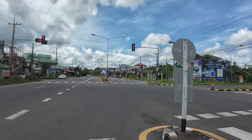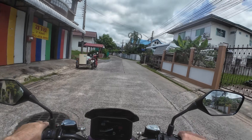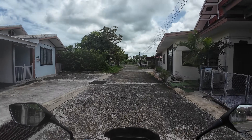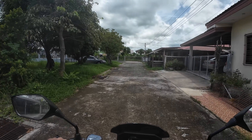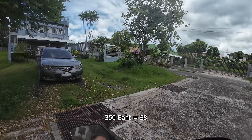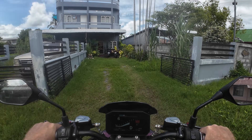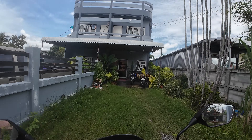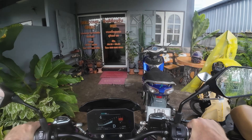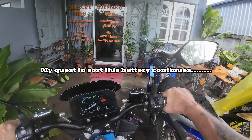It slows down at bends but has an endless amount of power even in second gear — I don't use first unless I'm going through populated areas. This is where I get my medical massage; it's a private place and costs me 350. He gets rid of every problem I've got using unconventional methods — elbows, I suppose. I really do need to keep this bike under cover if I can.